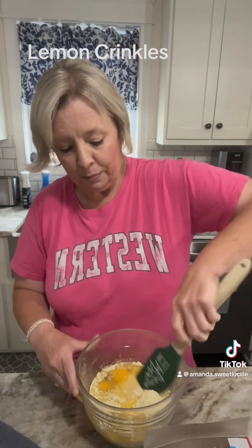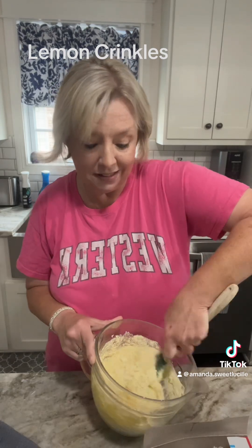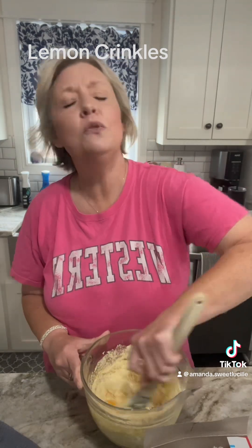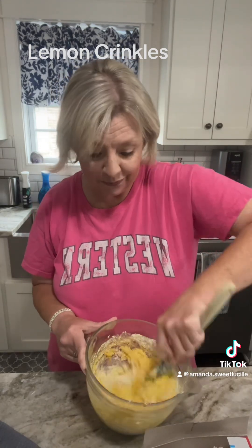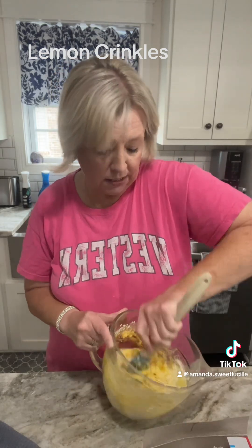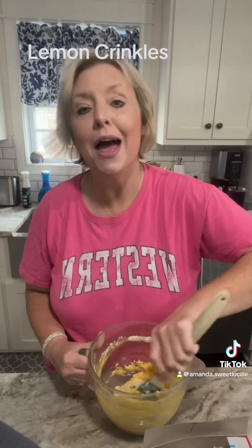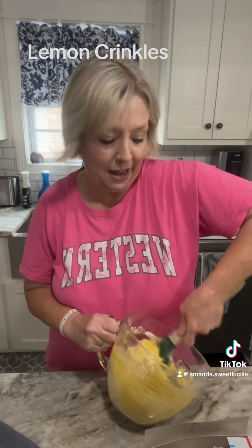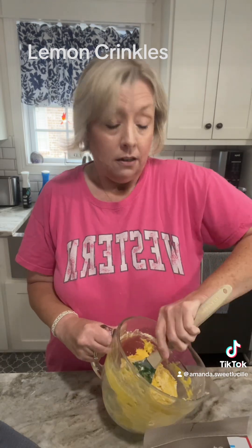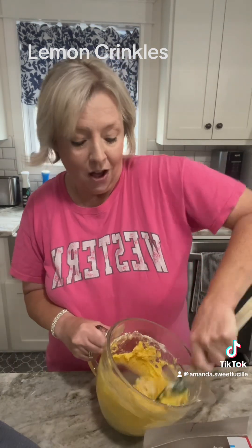Then we're going to scoop them out into balls, roll them in powdered sugar, and bake them. That's it. And they are easy and delicious and it looks like you have slaved in this kitchen for hours. I make lemon, I make strawberry, I make chocolate, I make carrot, I make orange. You name it, I've done it. You can add chocolate chips, peanut butter chips, white chocolate cream cheese — the possibilities are endless.